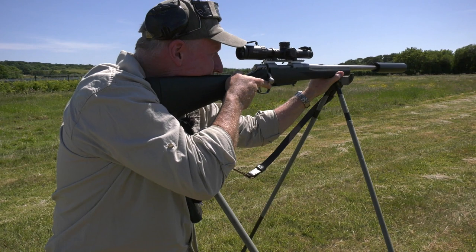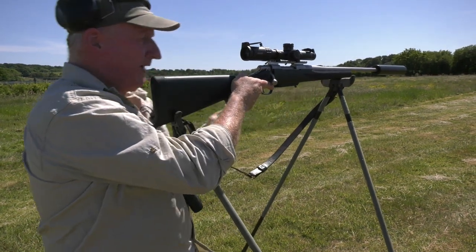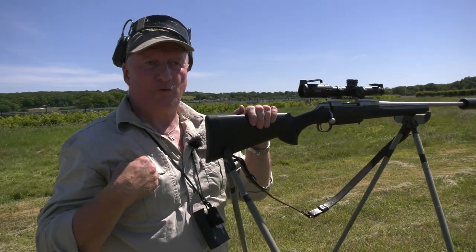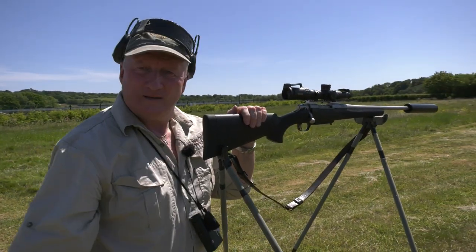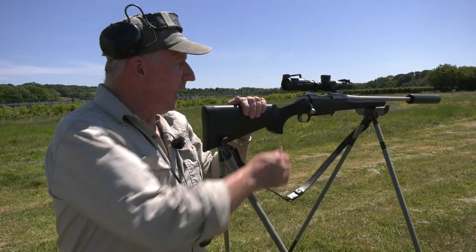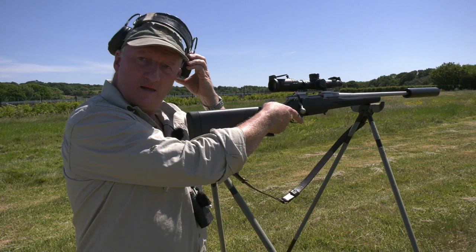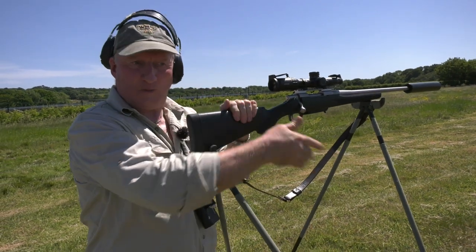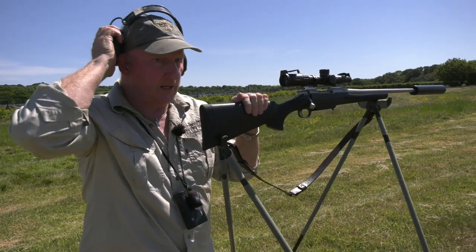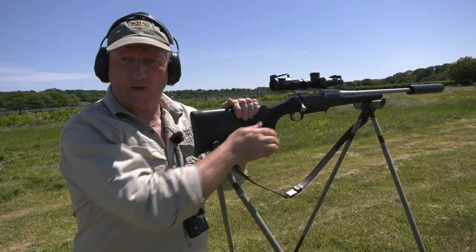We've actually used this position out at WMS to 900 meters, shooting at Figure 11 targets - obviously not live animals - with some success. You wouldn't think you could possibly do it without a bipod, a sandbag, and an F-class rifle or whatever, but actually you can do it with sticks.